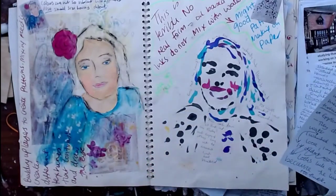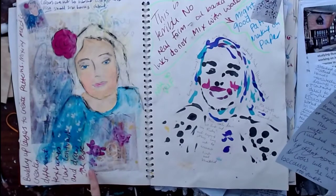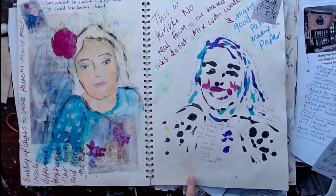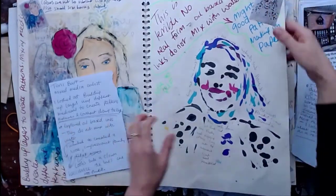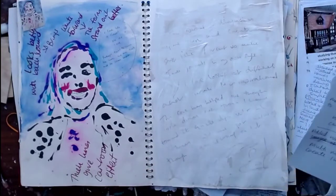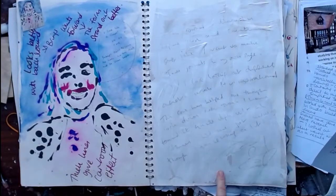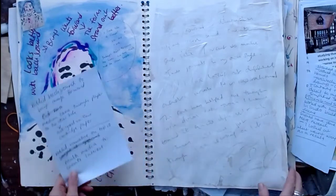I then looked at Tony Burt, a mixed media artist, building up layers using different mediums to create pattern, texture, contrast and drawing the eye. I explored oil-based inks — they don't mix well with water. I wanted to create a loose impressionist painting but it looks like a clown because the lines are too thick. The ink came through the page, so I worked with it and added a background to bring the image forward. Not good on cartridge paper — and I added a narrative on top with a view to doing something later.